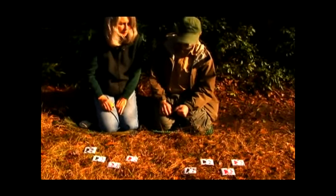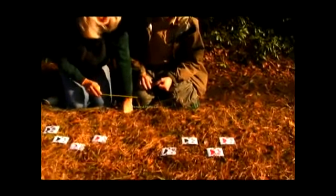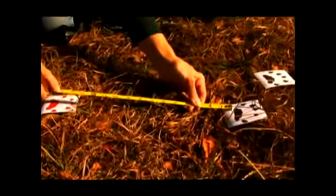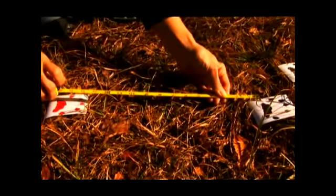Some of the characteristics you look for in a river otter trail is that it tends to take very short bounds, somewhere between 6 and 20 inches or so. In this particular case we've laid down a trail where the bounds are about 14 inches in between.